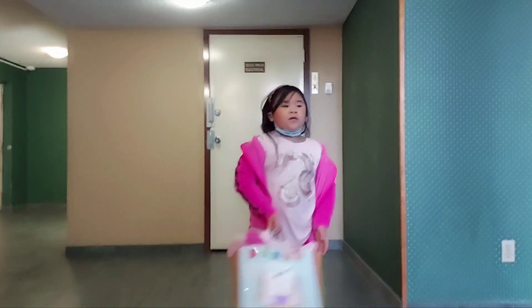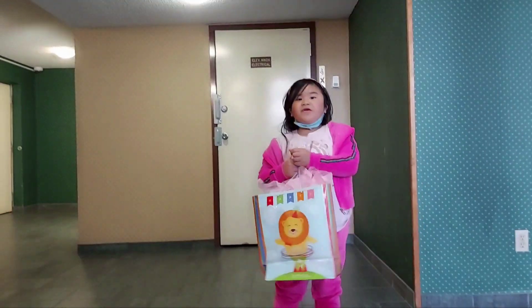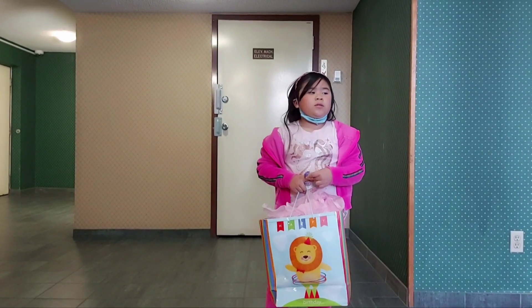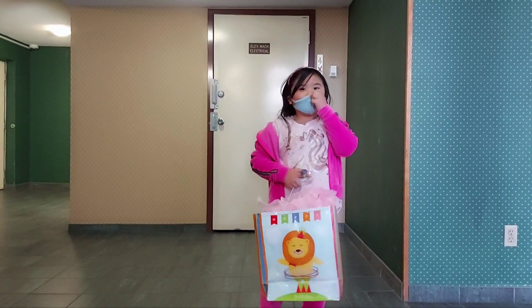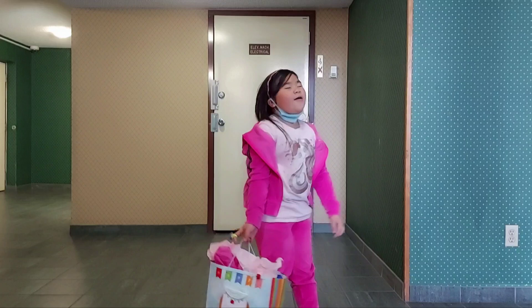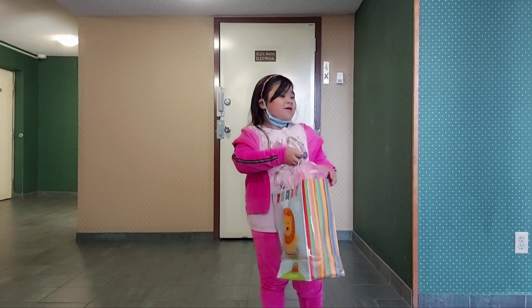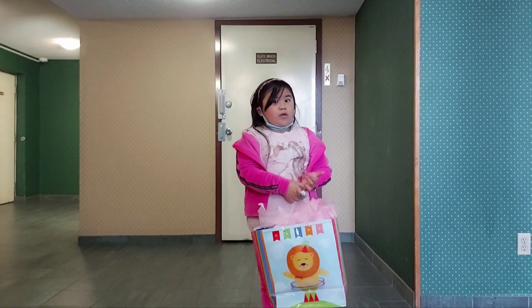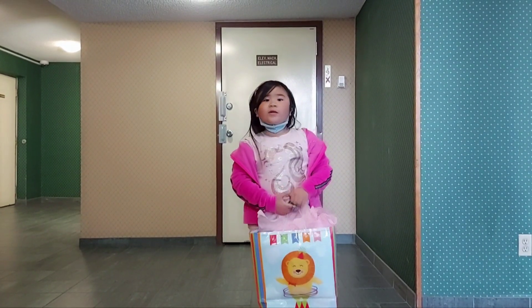That's when someone gave me a Christmas gift, and I think that was for my birthday too. And I think the back of someone gave me a gift for my birthday. What is your message to Chantel? Happy birthday Chantel!